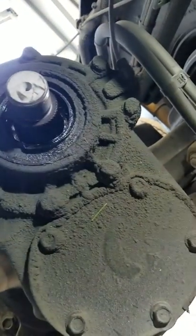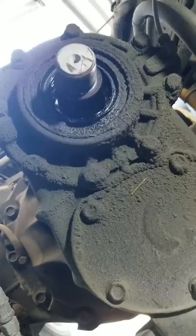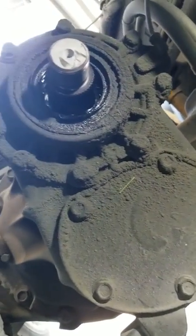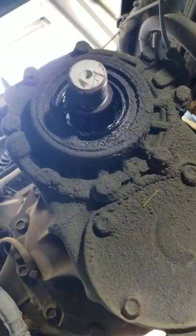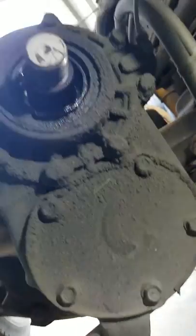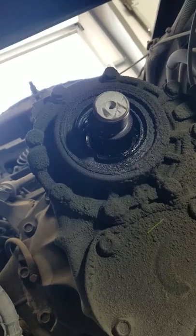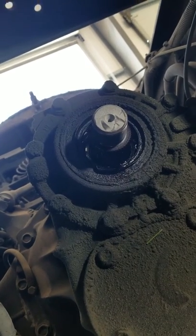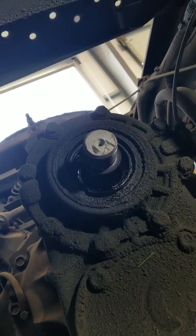Then pull out the seal and put it back — that's it. When it's leaking, it's very important to replace this seal. You'll need a half-inch socket. A second video may be made to show how to put it back together.